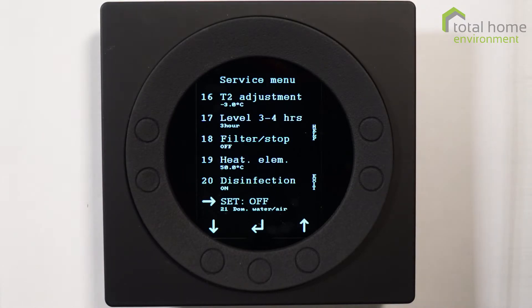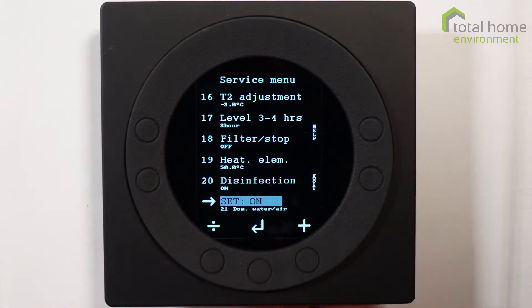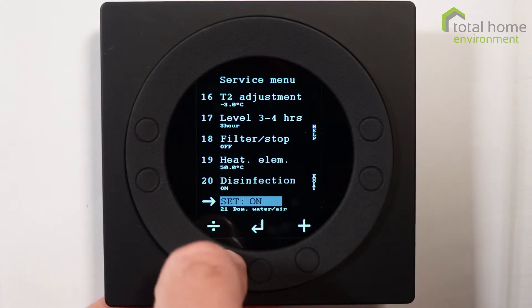However, there might be a circumstance where you want to concentrate on heating the air rather than water, and that's easy to change and change back if you so wish. In fact, it's a simple button press to set it on or off.